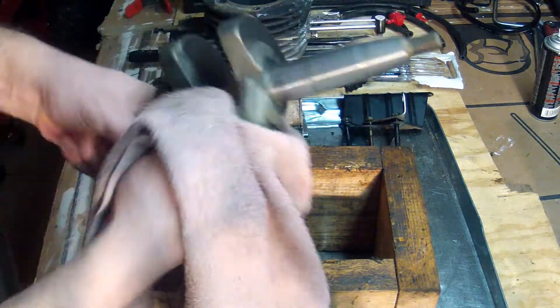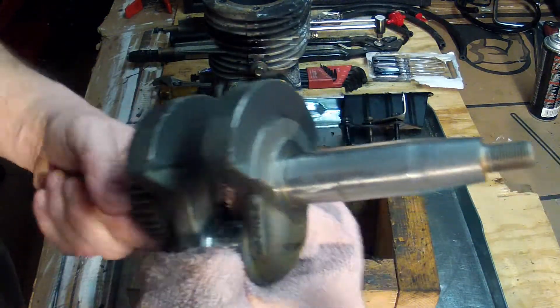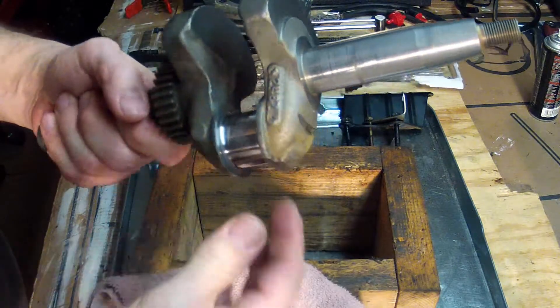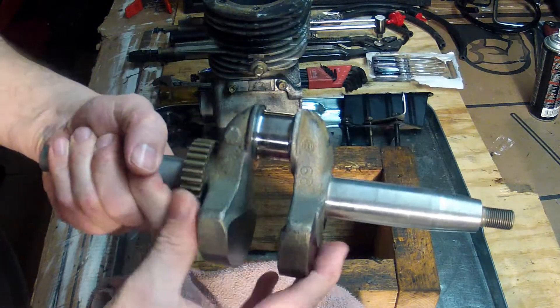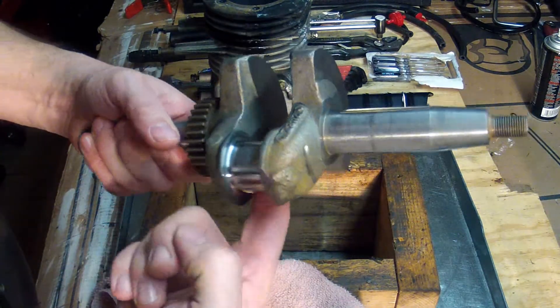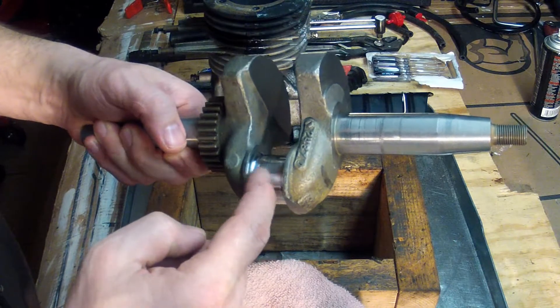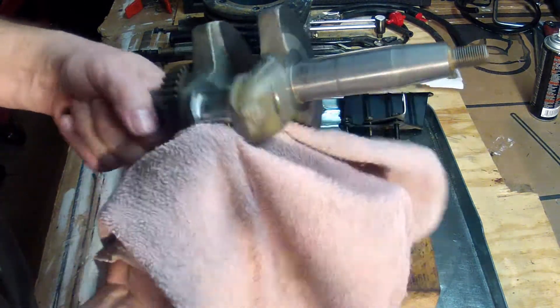This is actually looking pretty good. It's starting to come up to a mirror finish here. There's no aluminum left on there. Beautiful. I don't feel any ridges or anything. I think we're in good shape.